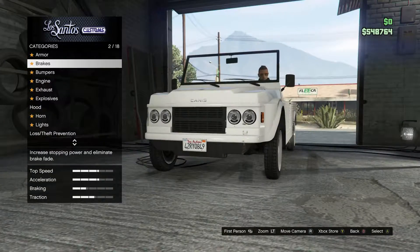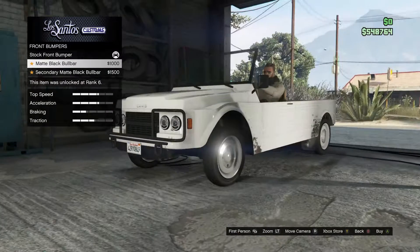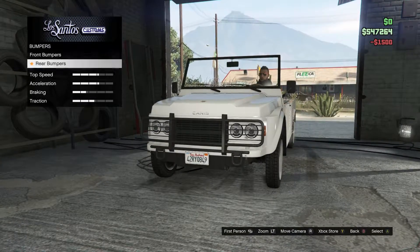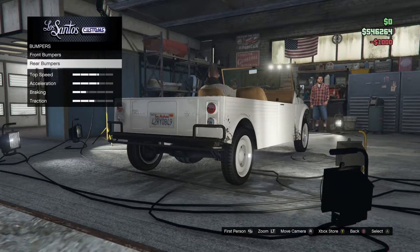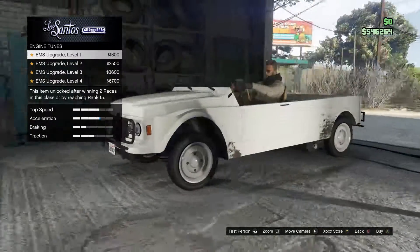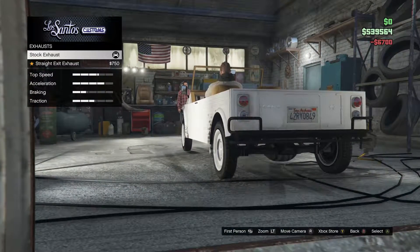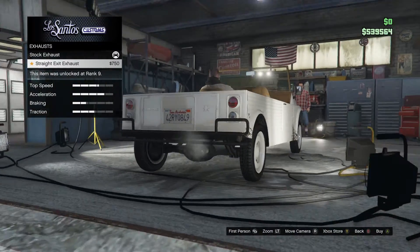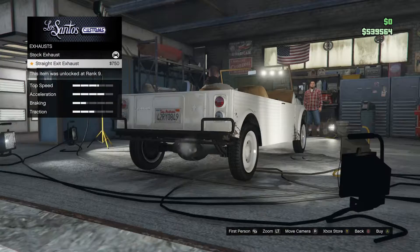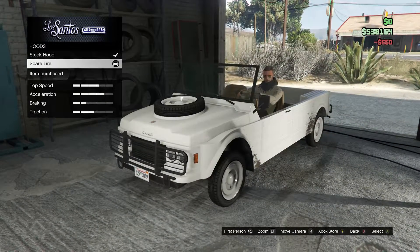Brakes done. We don't need armor. For the bumper — very important — I want to go with the secondary matte black bull bar. Not many options but still cool. We're going to do a full engine upgrade. For the exhaust, we can have it on the side or relocated to the back. No hood. Let's go with the spare tire.